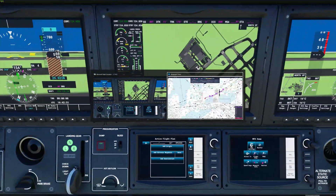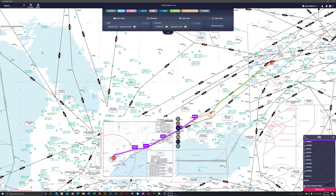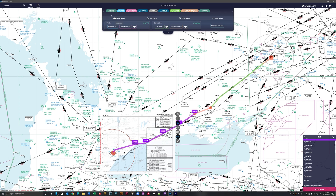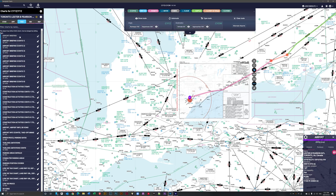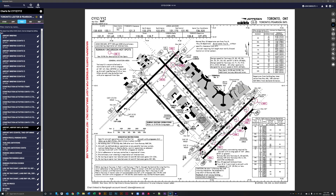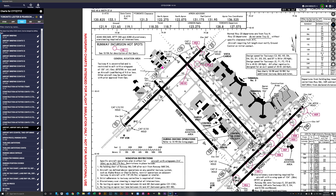Let me tab over to Navigraph. You can see I've got a flight plan from Toronto International to Ottawa McDonald Cartier International Airport at CYOW. In Navigraph here we can see airport CYYZ — let me open the charts list. If we click on enable moving maps, we can see ourselves. There we are on the taxiway — the pink indicator — we're in the general aviation area of Pearson Airport and we'll be taking off from runway 05 heading northeast on our departure to our first waypoint.